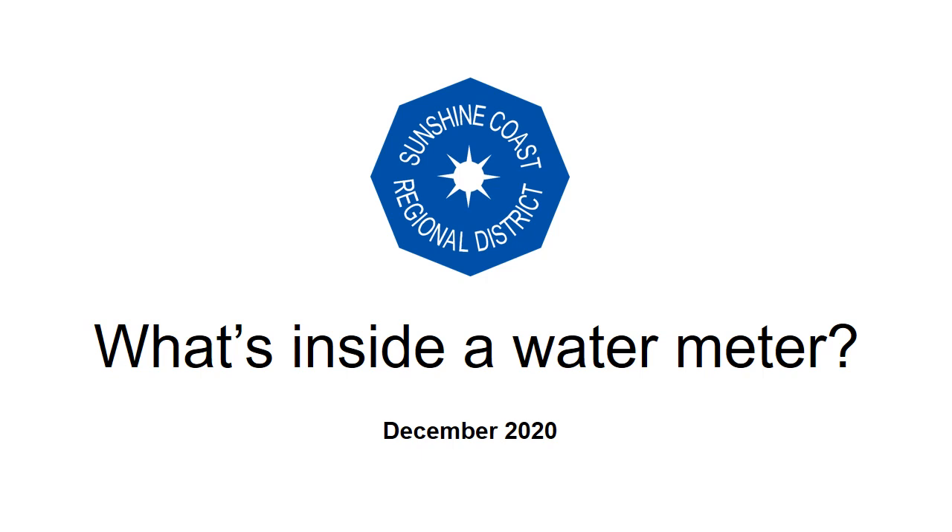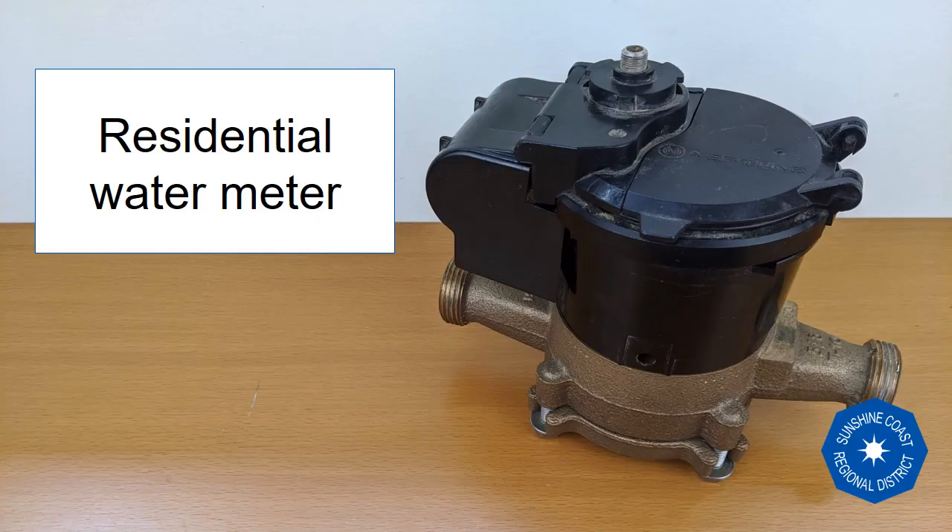This 5-minute video is an overview of the water meters used for residential water service connections in the SCRD. Water meters are the final piece in the water infrastructure system operated by the SCRD before water reaches our homes. They are a collection of straightforward technologies combined into a clever and accurate device.